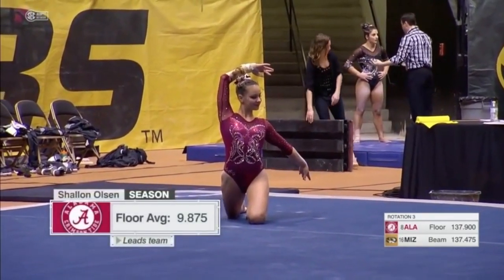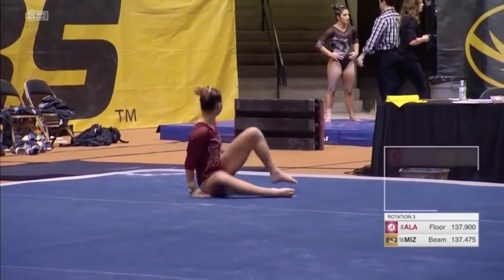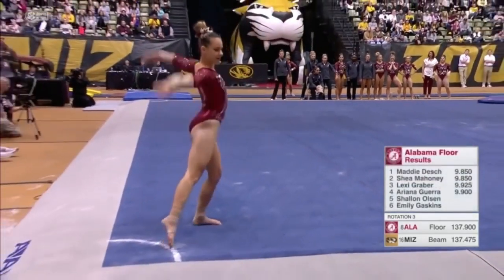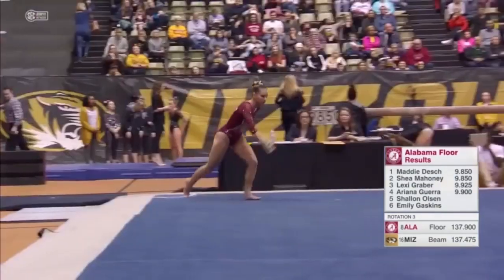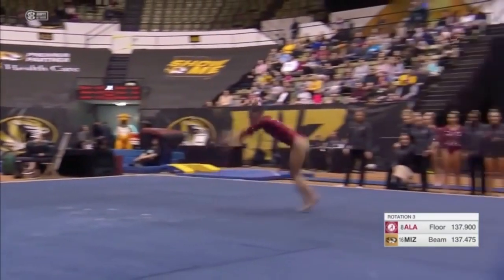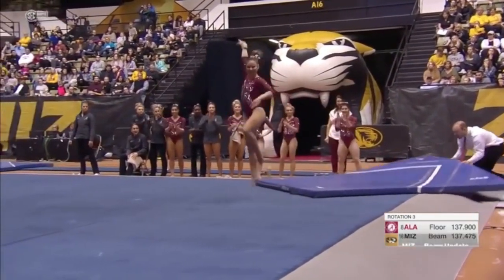Led by 15 one-hundredths of a point and they are scoring well on floor. Ari Guerra had a 9.9 as it sets up Shannon Olsen, the freshman Canadian Olympian. Watch how easy this pull-in is — she does it in pike position. Piece of cake.